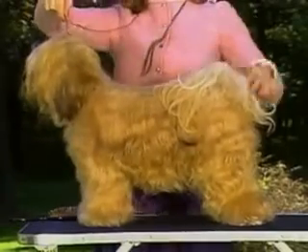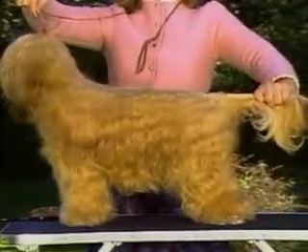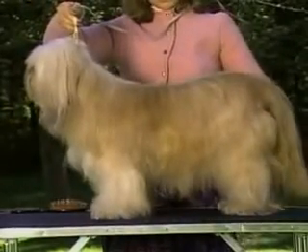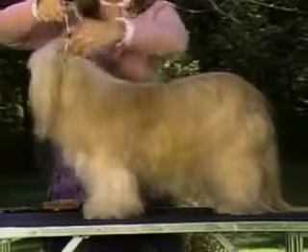This equal proportion gives the dog room to turn quickly and move with flexibility. The topline is level, with mature dogs showing a slight arch of muscling over the loin. A topline that dips in the middle or a roached back is also undesirable.